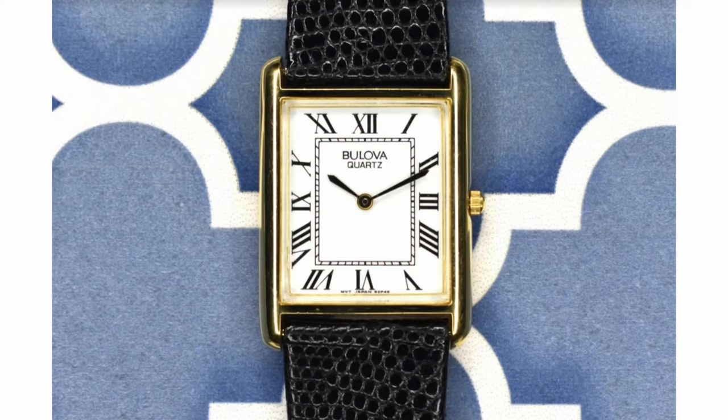But it doesn't stop there. Bulova thought: we have a tool watch, an industrial dress watch, and an everyday Datejust — what else do we need? A dress watch. And when I think of dress watch, I think of Cartier — and so did they. So they came out with a Cartier Tank copy. What they did was copy and paste it again and put the Bulova name on it.